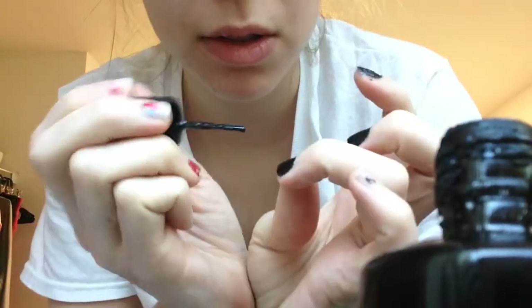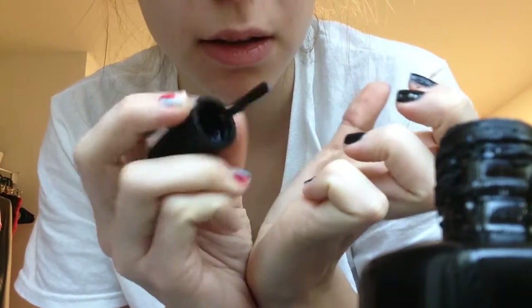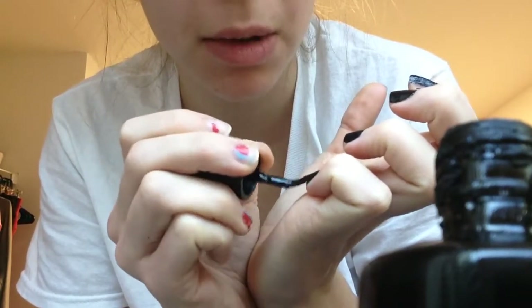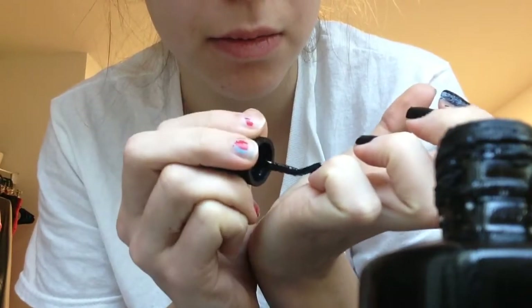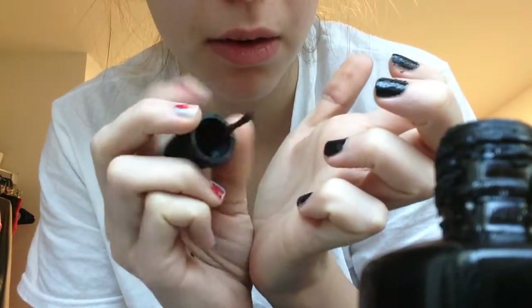I had a subscriber who suggested for me to touch various things with my nails and paint them black or whatever.